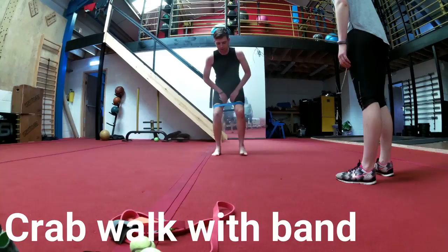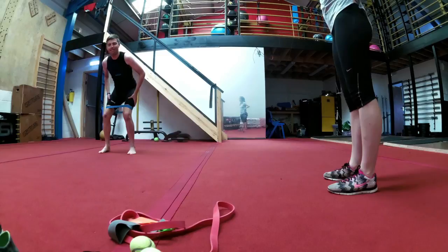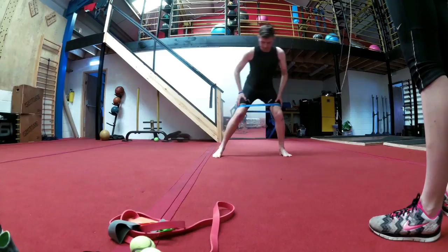Moving on — this is known as a crab walk with a heavy resistance band between my knees. It's above the knees as opposed to below — if you do it below, your knees have a tendency to buckle a little bit easier. The idea behind the band is to keep your knees out, forcing them outwards.